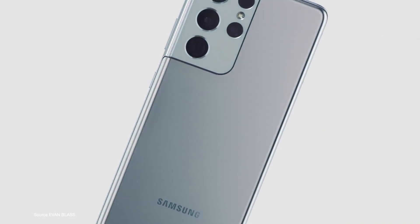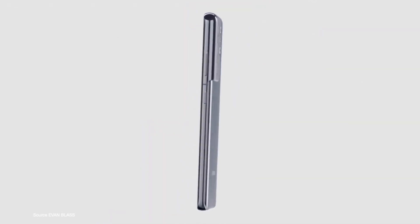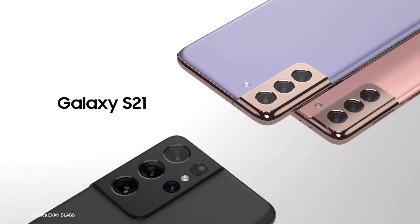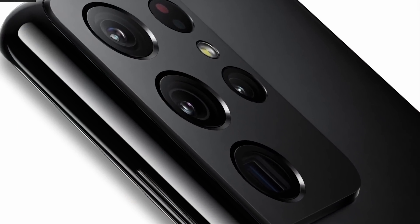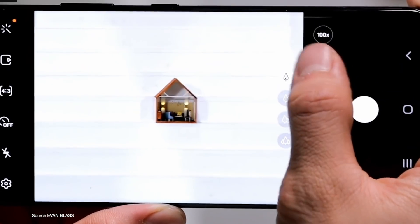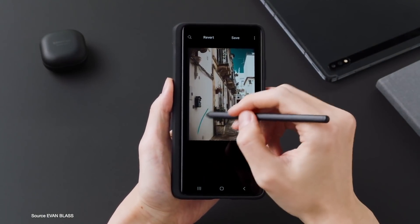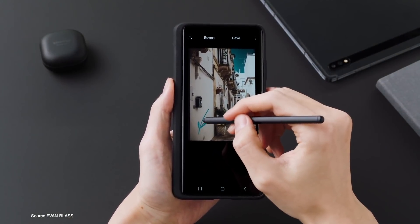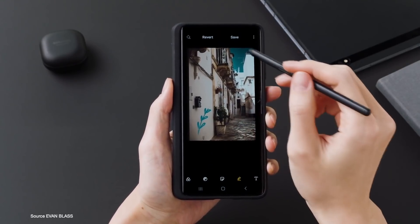The Galaxy Unpacked launch is today, and in this video I'll give you in a nutshell everything you need to know about the S21 series with the real confirmed prices and legit specifications. As I've seen a few other leak videos that got a few things wrong, these are the confirmed specs and prices just a few hours before launch. Let's begin with the most wanted information that you normally get last: the pricing and availability.